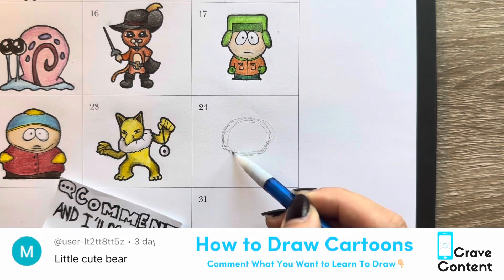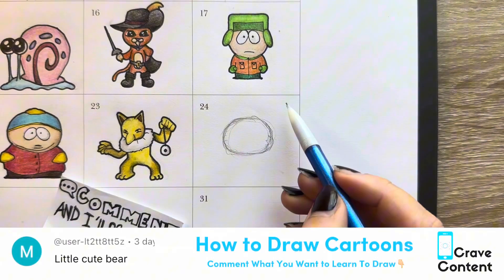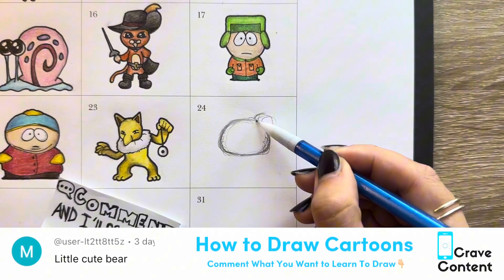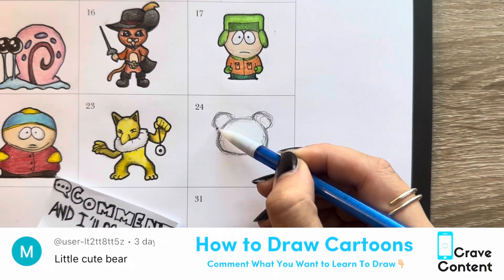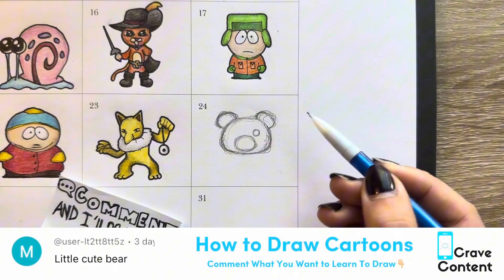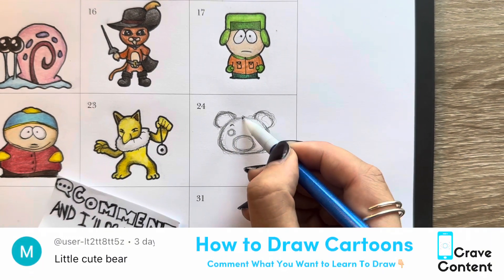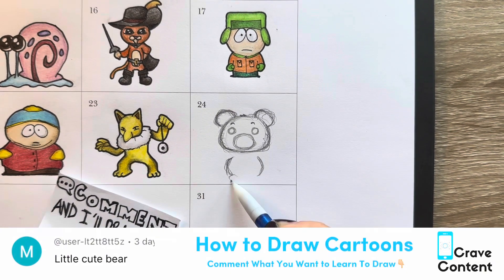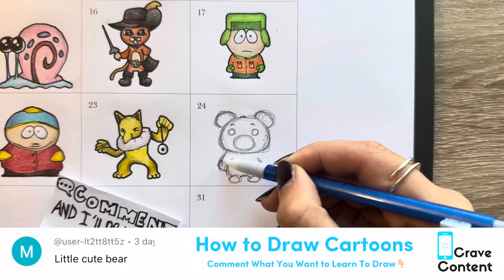Welcome to How to Draw Cartoons. Today we are drawing a cute little bear, courtesy of this subscriber here in the corner, at user-it2tt8tt5z. Wow, that was a mouthful. Anyways, our drawing today is just a simple little cute bear.